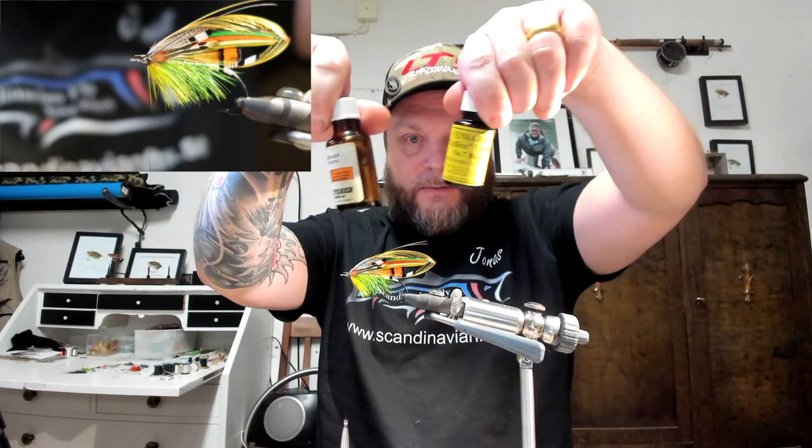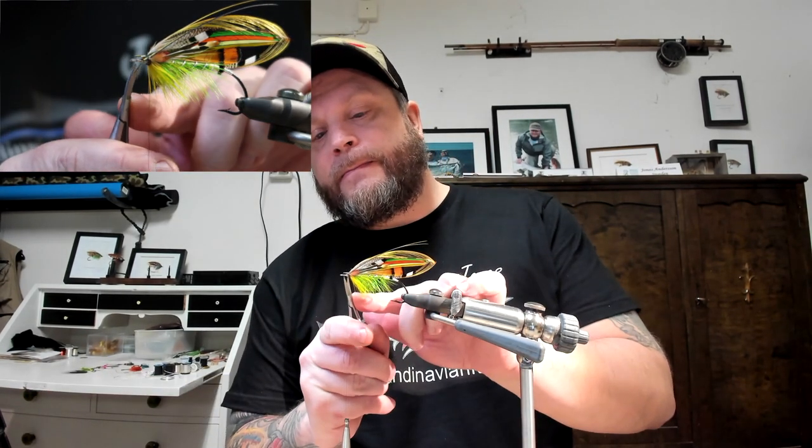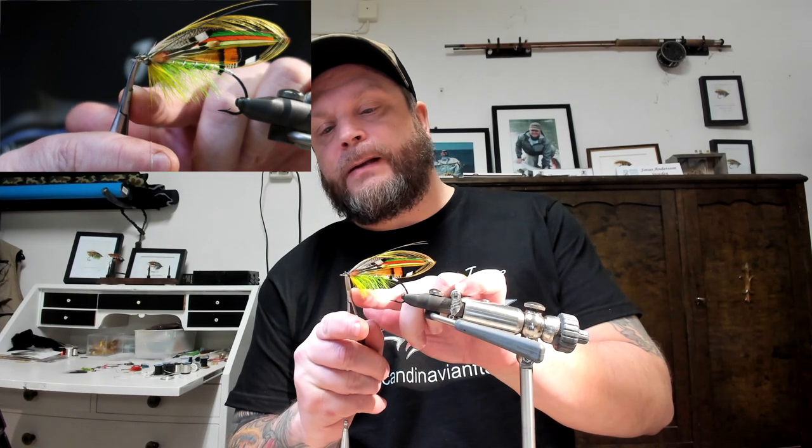I have two different ones — one clear, one black. So I attach the horns and the topping, and I need to cut the leftovers, as you can see in the video. So the leftovers there, I just need to cut it.